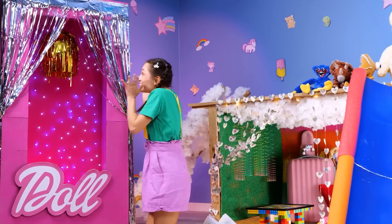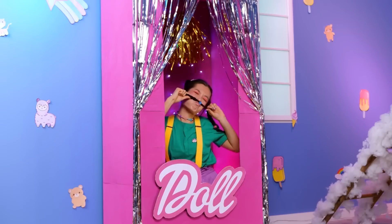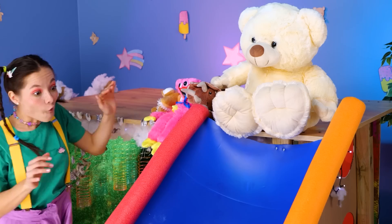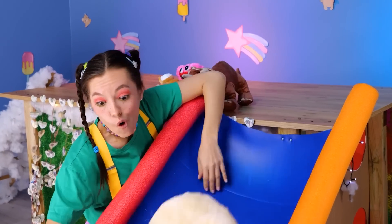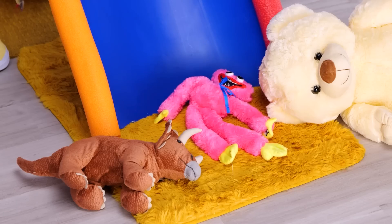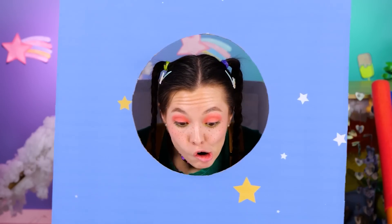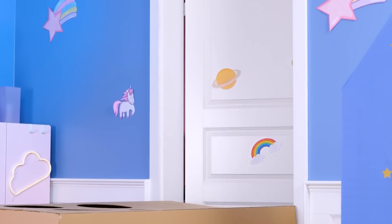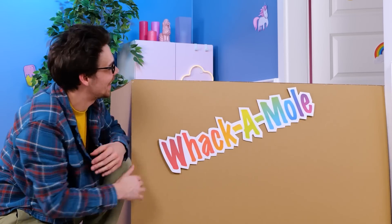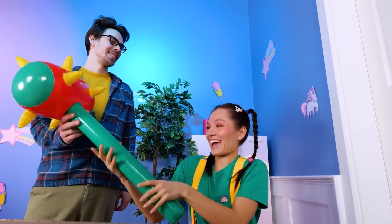And the pièce de résistance — a giant box where the daughter can be her own dolly. If the doll box fits, it's time for a photo shoot. There's even a slide for all her stuffed animals. Now it's time to try out that rocket. Our wicked stepfather has returned.